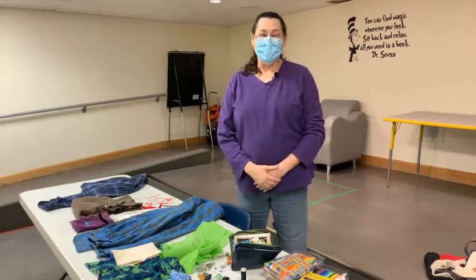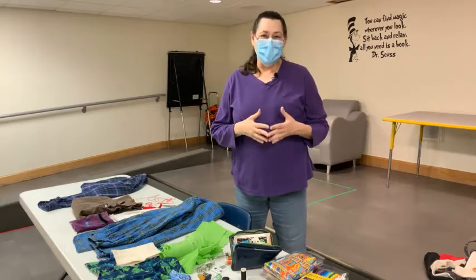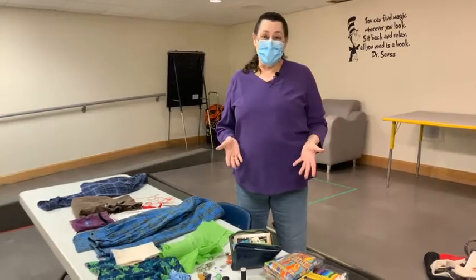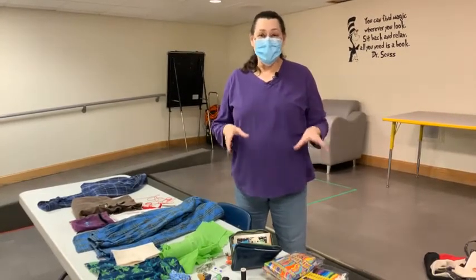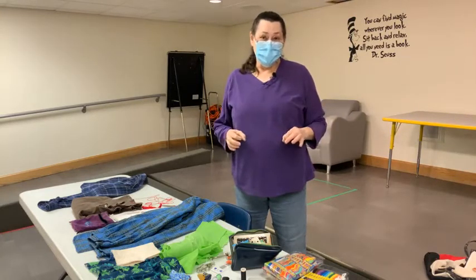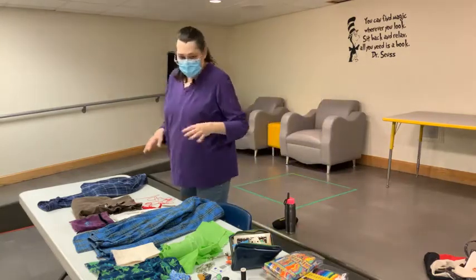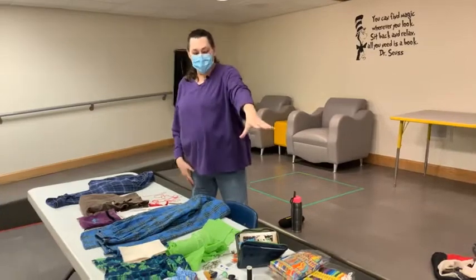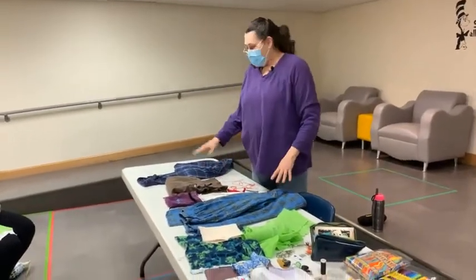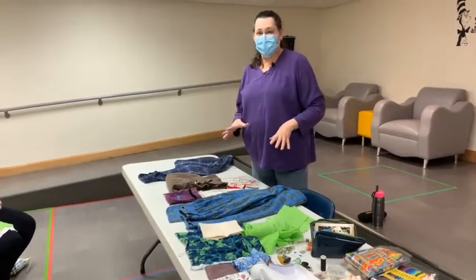Hi, my name is Donna and today I'd like to share some information on how to do visible mending on your clothing. Maybe you don't have a sewing machine, you've never even thought about sewing in your life — you can still make the clothes you love last longer and look better while you're wearing them. So let's go! I've got supplies that I use for making repairs and I've got some garments here to show you what I've done and what you can do to improve the fabric of the clothing that you're wearing.